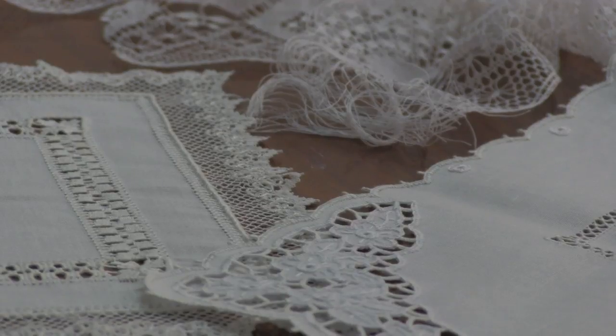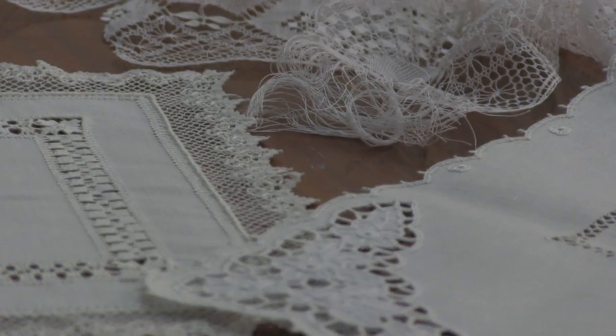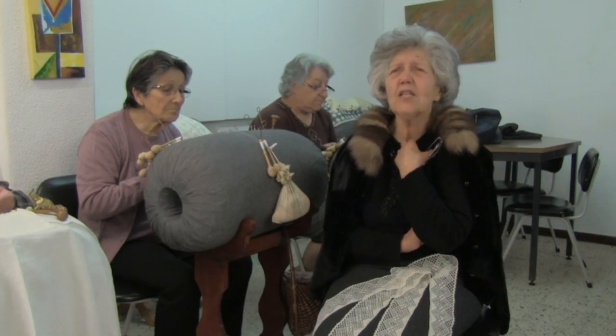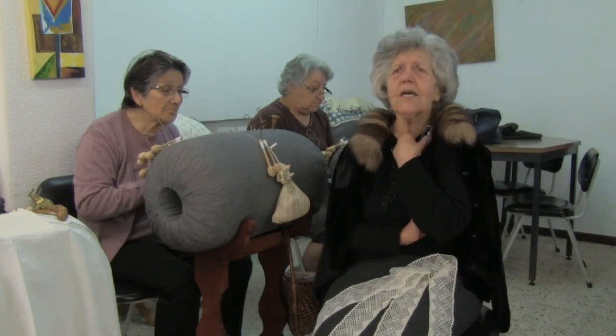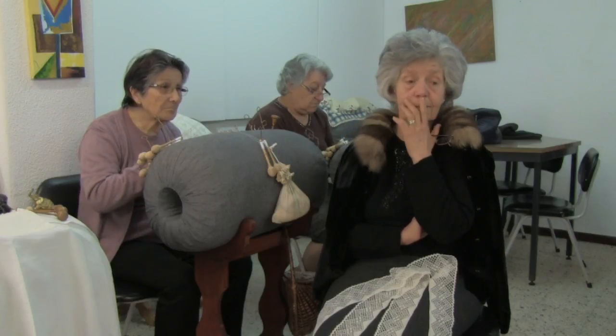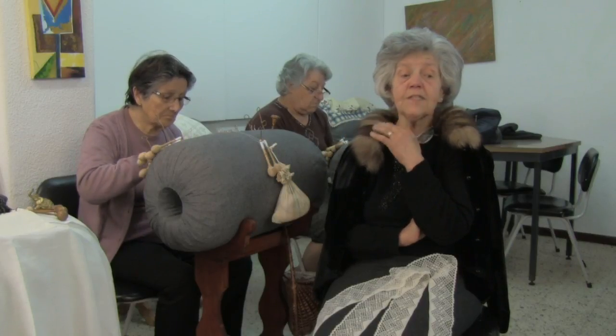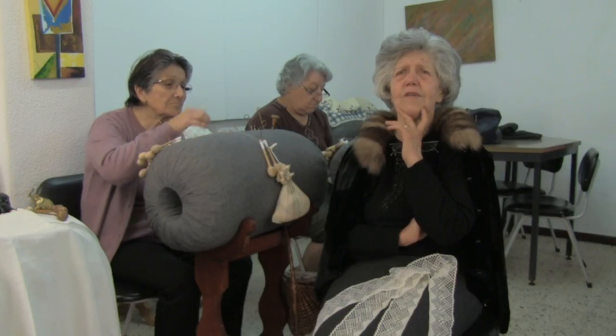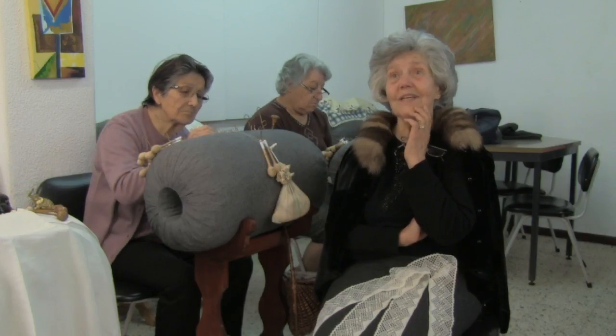I spent over 30 years without making lace. I got married, my daughters kept me busy with them and with other things, and I set the bobbin lace aside. I set it aside — and then they got married in turn, and I thought: I'm going to start making lace again. And I started.